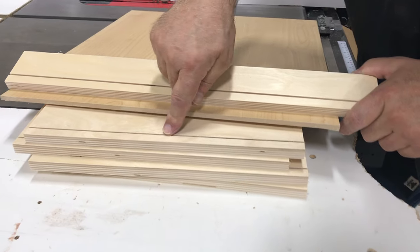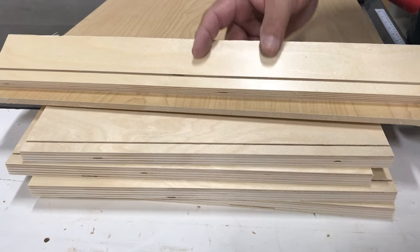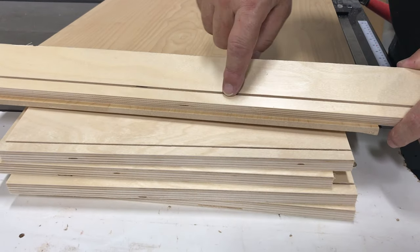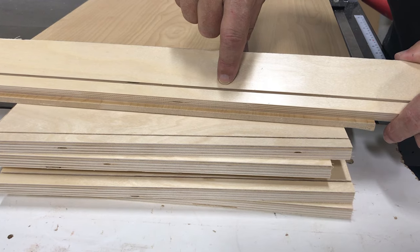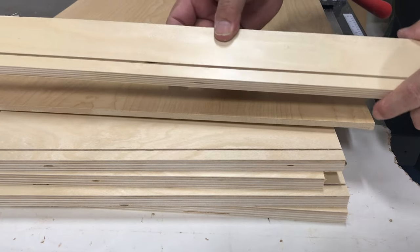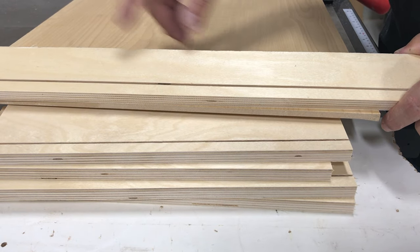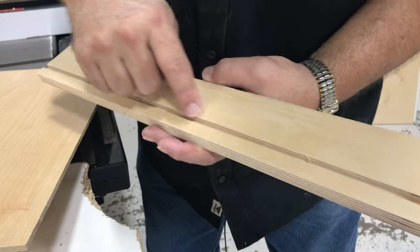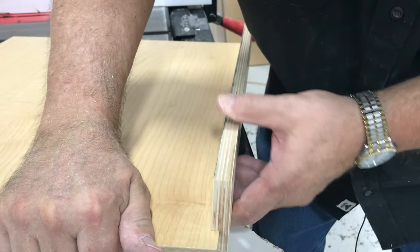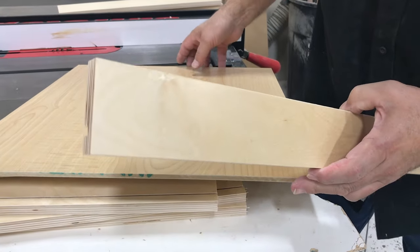We have our first cut made in our drawer sides and ends. Our saw blade is only 1/8" wide, so we need to make another cut to make the slot wide enough to accept the quarter-inch bottom. We're going to set the saw blade over one more 1/8" and make that second cut. We've made our second cut and we're testing it to make sure the bottom fits just right. Now we'll go ahead and cut all of our sides and bottom pieces with the second cut so we're ready for our bottom.